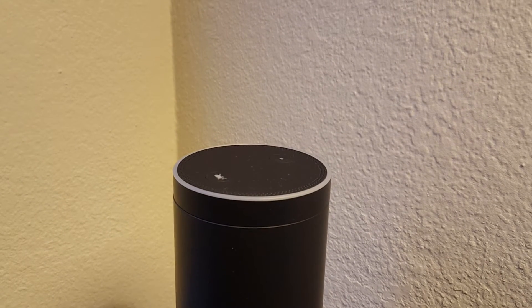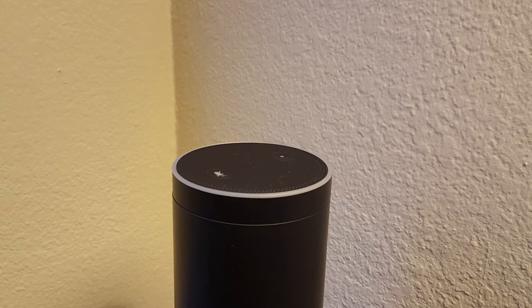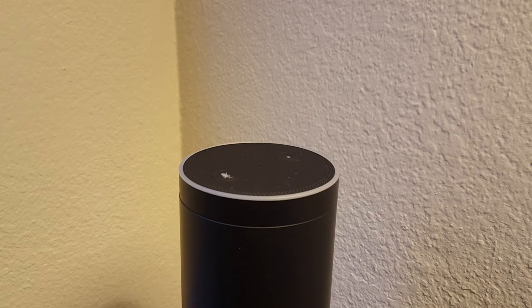I'm Tom from Do-It-Yourself Home Automation, and this is a quick tutorial on how to set up a recurring alarm on your Amazon Echo. This is a new feature, and it's actually really easy to set up.